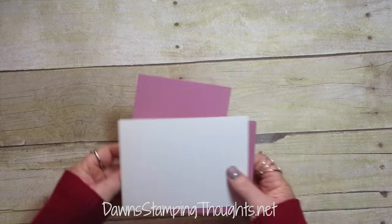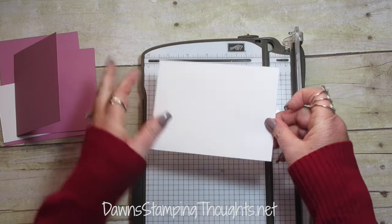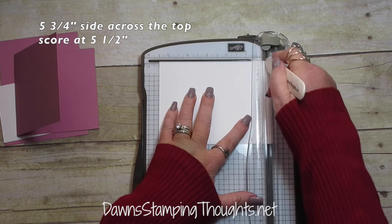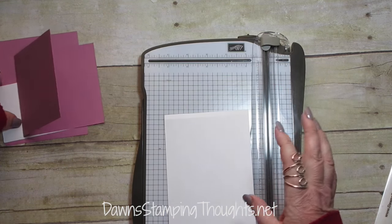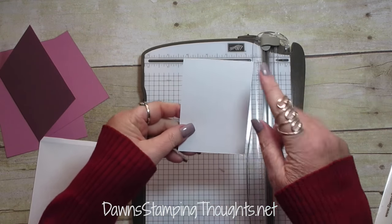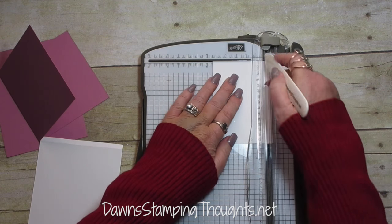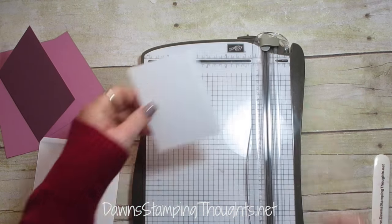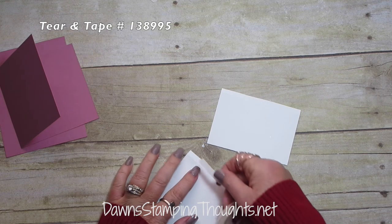First we're going to do some scoring, so let's grab our paper trimmer. On the four and a quarter by five and three quarter inch piece of Whisper White, on the five and three quarter inch side, we're going to score this at five and a half — so you're just going to have a quarter inch score line right there. Then we're going to take this other piece of Whisper White — this piece was cut at three by four and a quarter — and along the three inch side we're going to score this at two and three quarters, giving us another quarter inch score line. Now we're going to add some tear and tape along these quarter inch score lines.